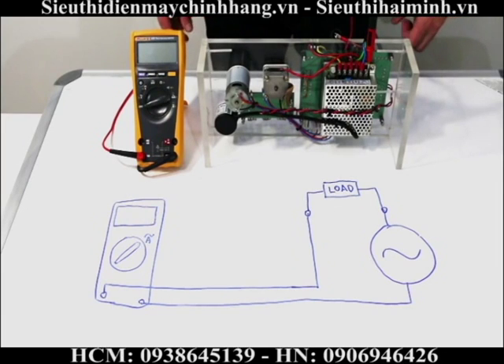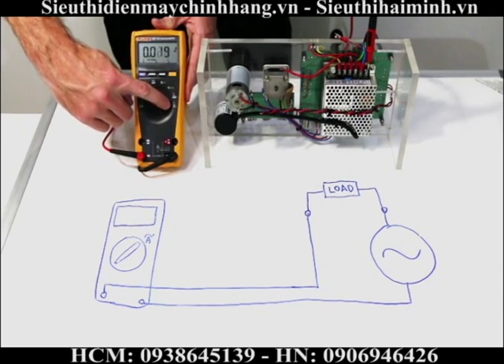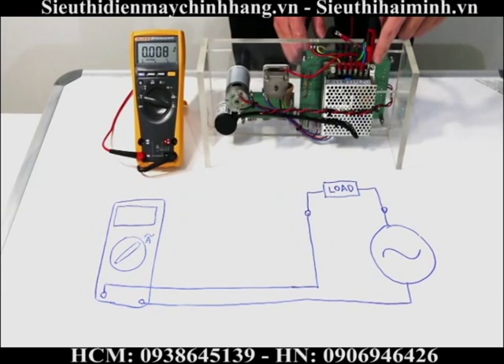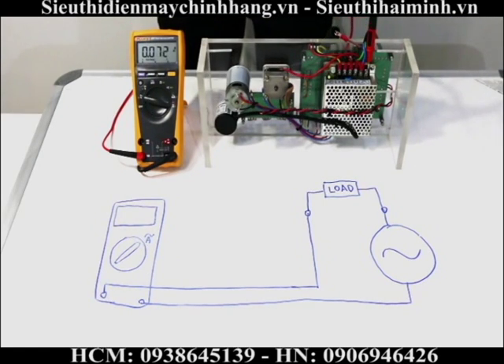The next function I'm going to show you is how to take a measurement of current — amps AC. I turn my rotary dial all the way over to amps AC. I have my black test lead connected to my brown live wire and my red test lead connected into my live terminal. This allows current to flow through my meter to take the measurement. I switch my circuit on and, waiting for it to settle, I'm measuring 0.070 amps AC.